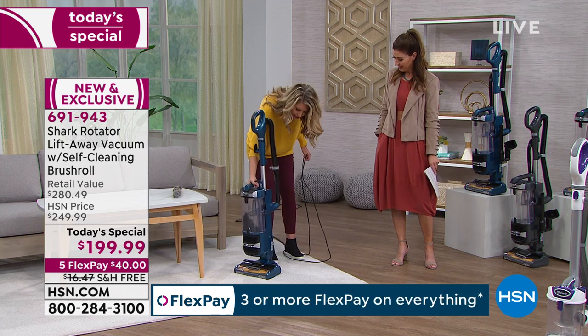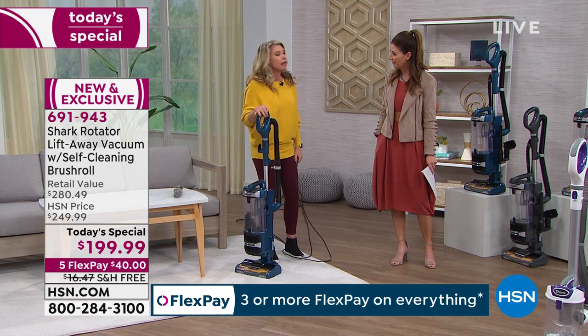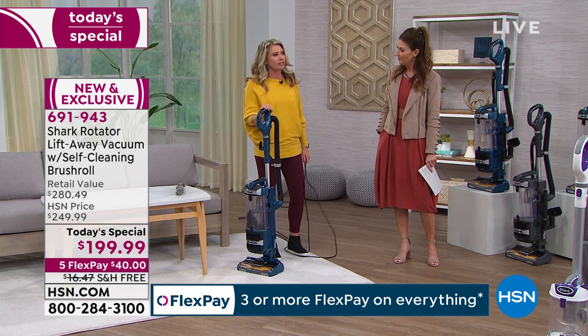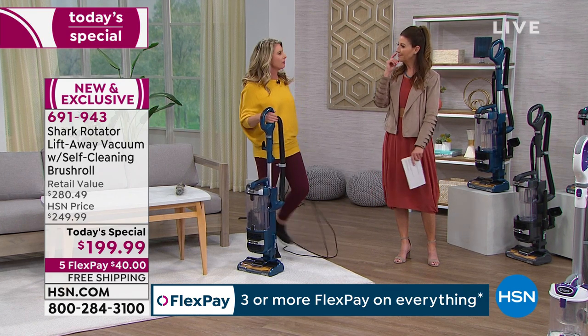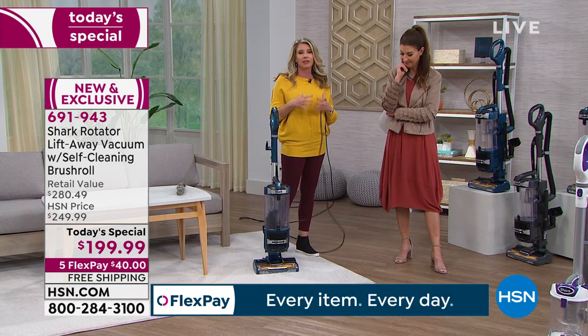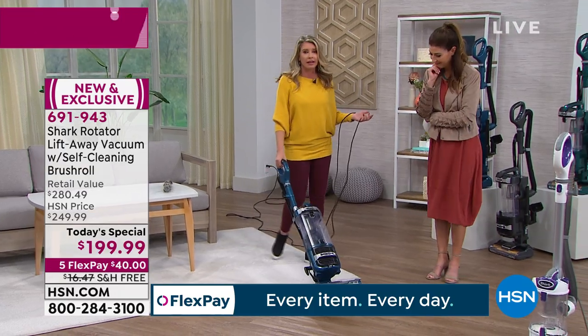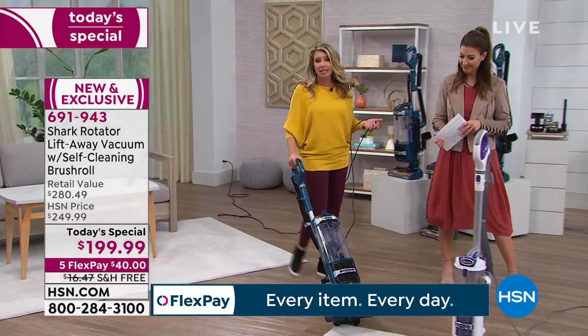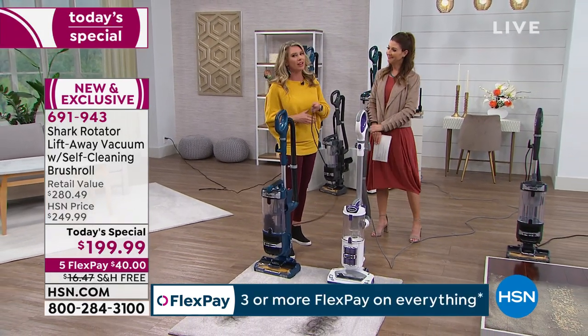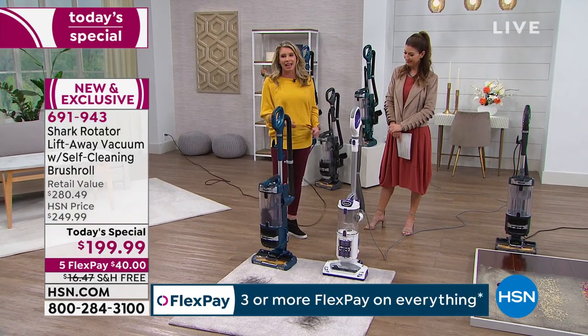Does your vacuum cleaner do that? Ask yourself that. Think about the last time you lugged that thing out — did you have to lug it up the stairs? Is there a way to make it smaller yet just as powerful? Is there a way to have it clean itself so you don't ever have to clean a brush roll again? That's what we're going to prove here and show you exactly how this works.